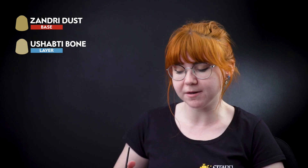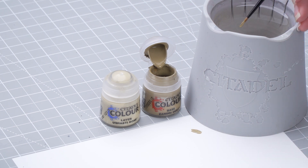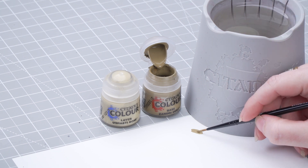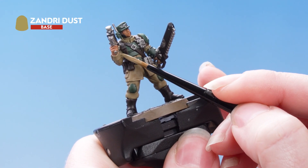The first thing we're going to do is layer up the fatigues with Zandri Dust, then highlight with Shabti Bone. Let's get some Zandri Dust onto the palette — we want to make this quite thin, so add some water. Then roll your brush up to a point, and we're just going to be picking out the raised areas of the fatigues, leaving the darker colour in the recesses.